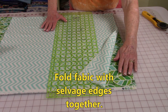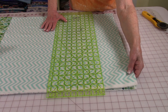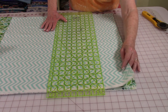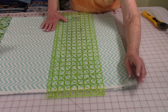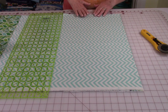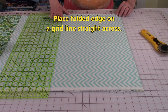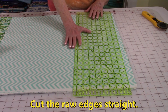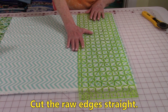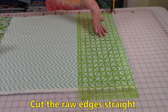This is my fabric for the outside and then this is the lining. I've stacked them on top of each other. The selvedge edges are together on both pieces. Also make sure that your folded edges up here are lined up straight across. You're first going to straighten out this edge right here, so place your ruler on one of the lines on your cutting mat and straighten this edge out.